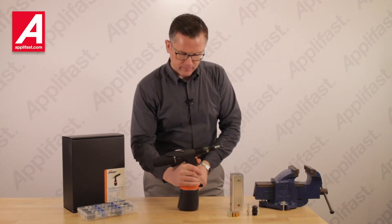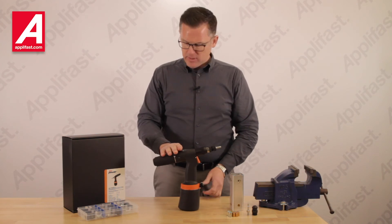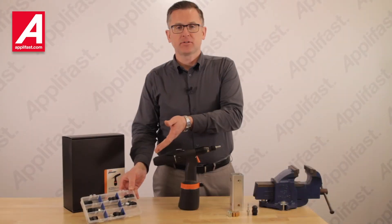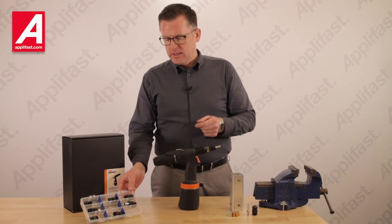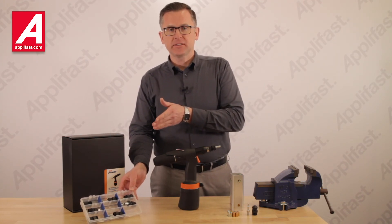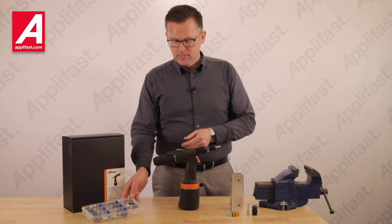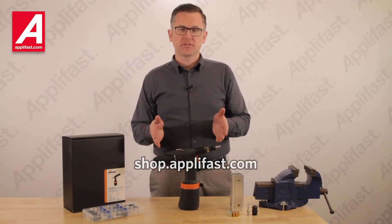You can see it's very quick, and this will help you improve your productivity in the manufacturing process. Aplifast can also put together a set of conversion kit adapters for you in any thread sizes you require. We offer them number 6 through half inch in SAE sizes and M3 through M12 in metric sizes. Come to shop.aplifast.com and acquire your own AirPower 4 nutsetter tool today.